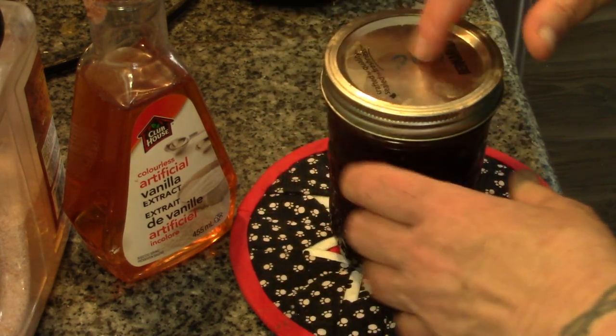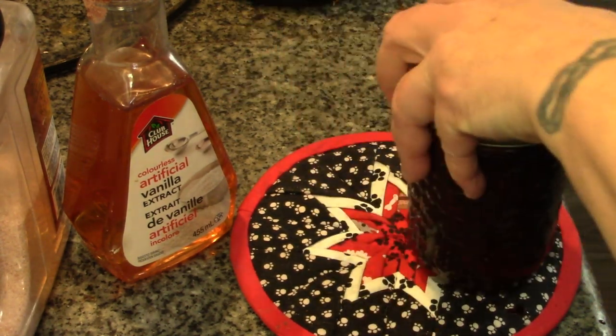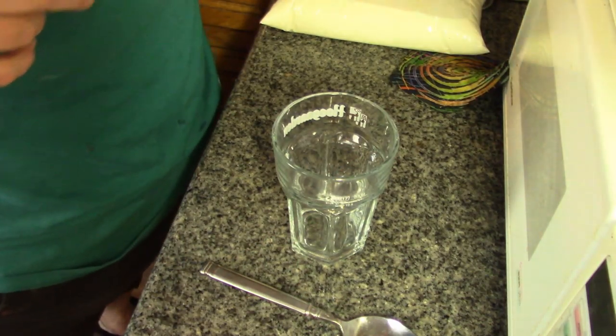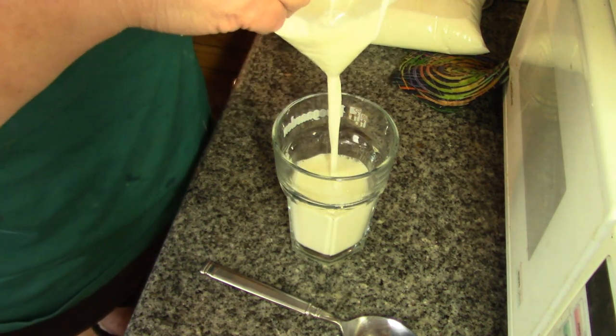This is a good time to use any old lid you might have saved. Then we're going to put it in the fridge, and we'll make Daddy a chocolate milk when he comes home from work — let's make Papa a chocolate milk, because after all, it's him we made the syrup for.